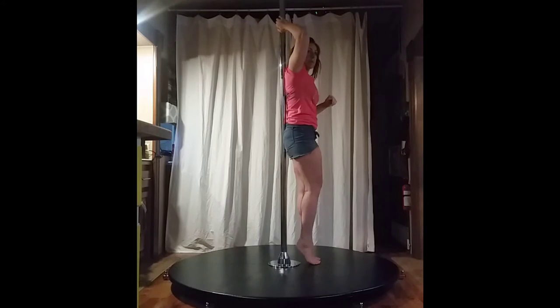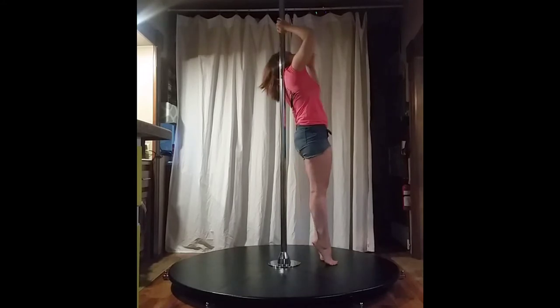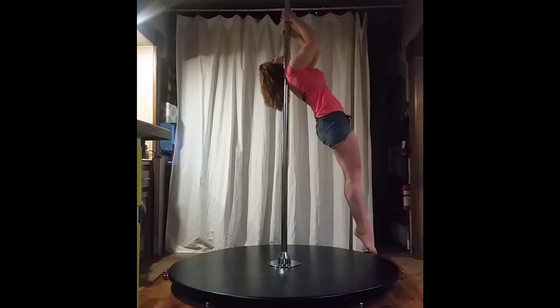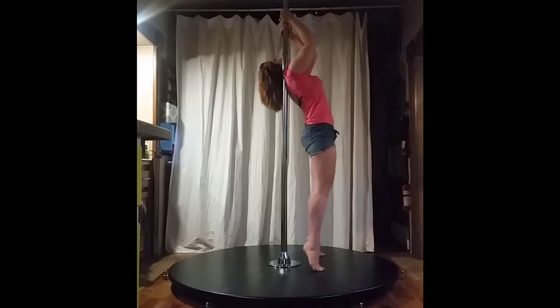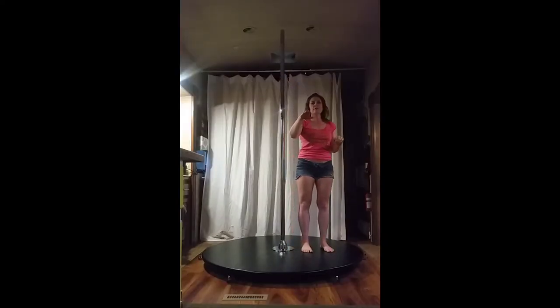I'm going to start on my toes at a slight diagonal — not standing right next to the pole, but a slight diagonal away from the pole. I'm leaning on my shoulder for support. While I get my hands into place, I'm going to squeeze my elbows in and down, and then it's one, two, three. You're just lifting your toes off the floor — you're not kicking.